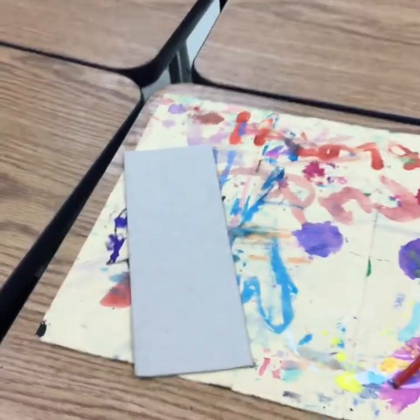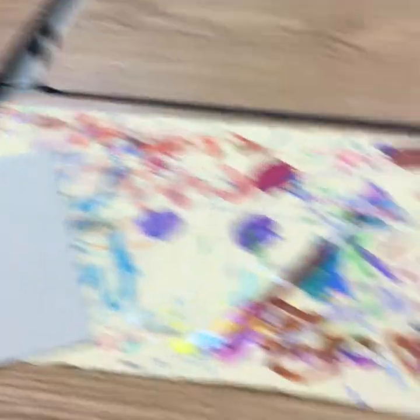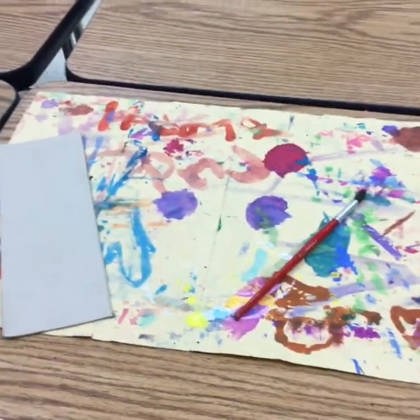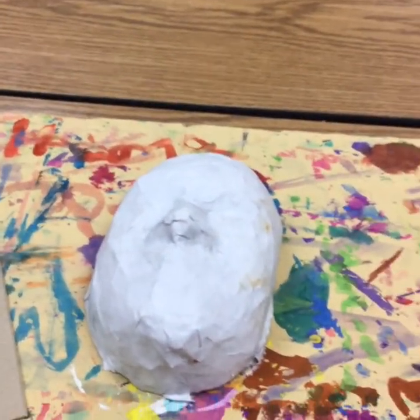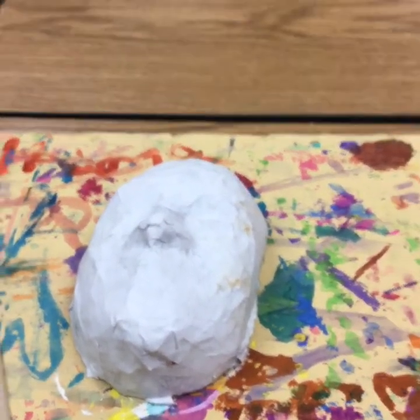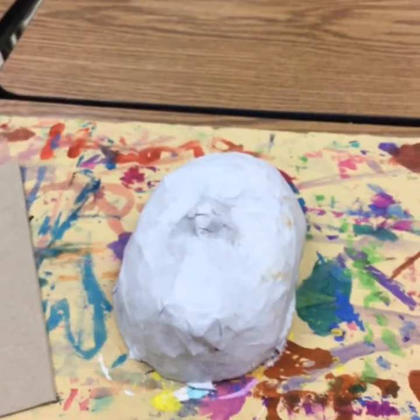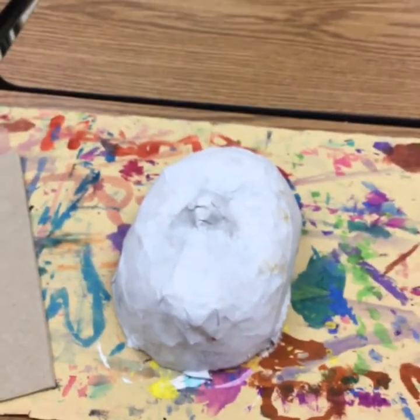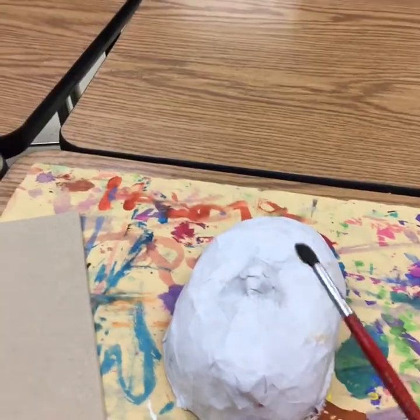For today, you are going to need a paper towel, a paintbrush, and a placemat. When you receive your mask back, I want you to think about what kinds of colors you might want to do. Today, we're going to be painting our mask with one color.